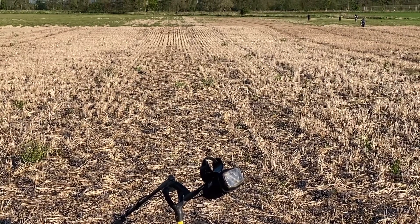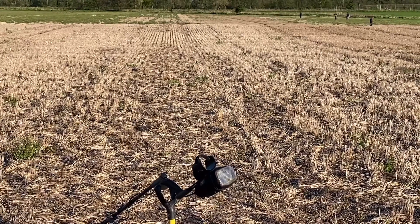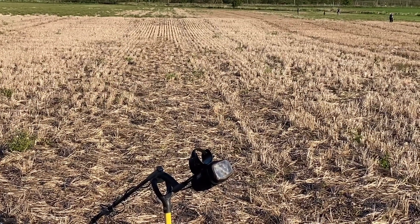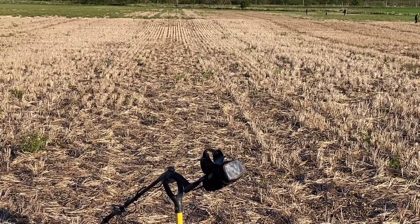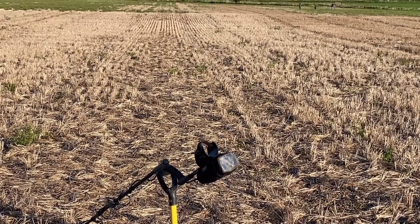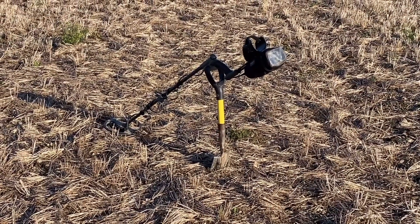My metal detecting gang continues to grow. We've got five of us out today including me. We've got myself, Martin and Peter, all using the XP Gold Max. We have got Mikey on the Whites DFX. And we have got Paul, who has just purchased a Garrett AT Pro International and he's out for his first outing with it. So let's see how we get on.